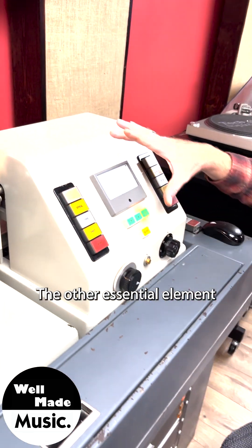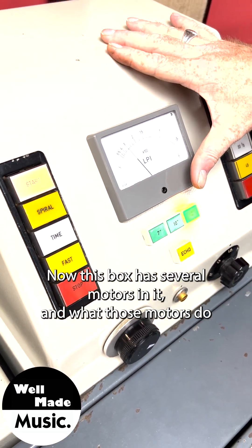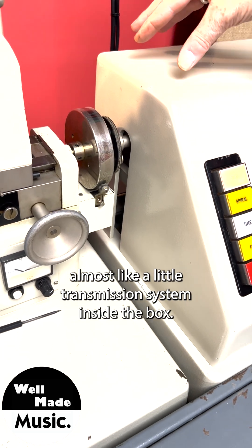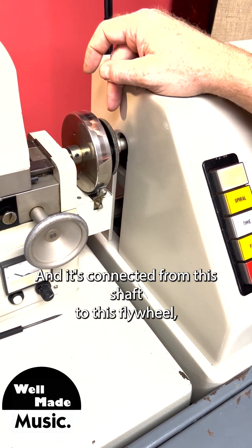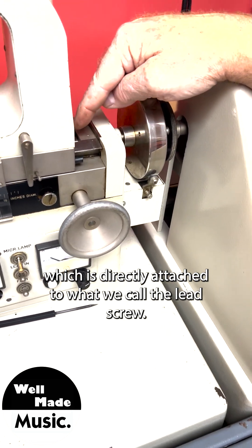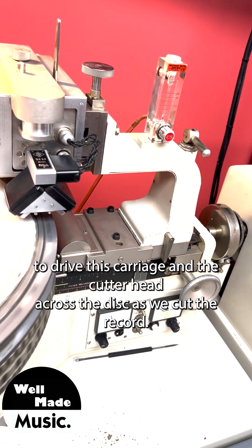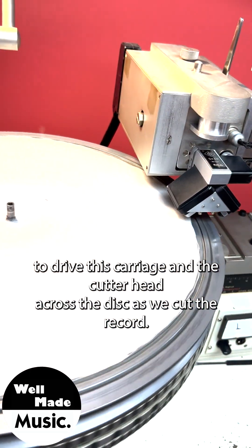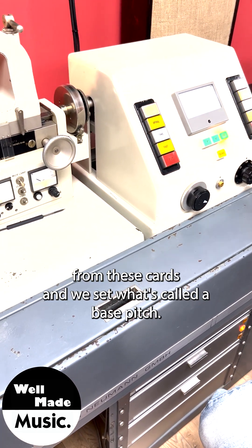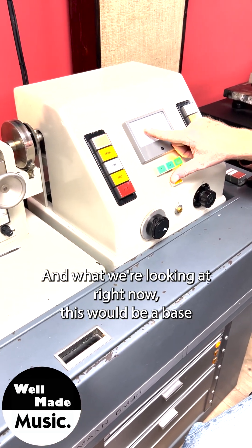The other essential element of the pitch and depth system is the pitch box itself. This box has several motors in it, and those motors are connected via almost like a little transmission system inside the box. It's connected from this shaft to this flywheel, which is directly attached to what we call the lead screw. The lead screw is what the lathe locks into to drive the carriage and cutter head across the disc as we cut the record.